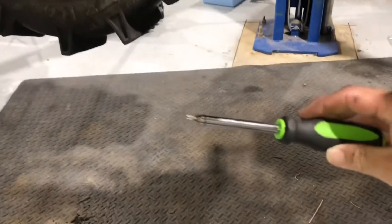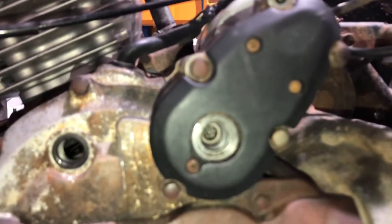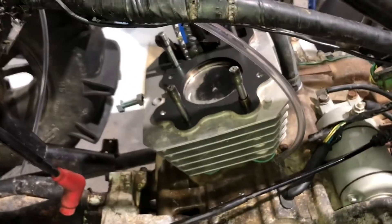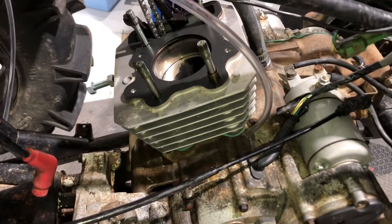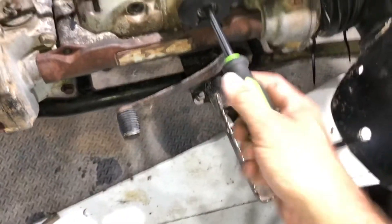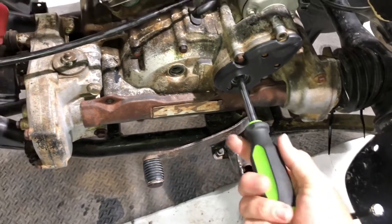On your starter cover, the way you can do it is — right here in my hand I have a T20. Inside the starter cover you can put your T20 in here just like so, and then you can turn it counterclockwise. When you do that, that's going to roll your crank — you can see the piston going down. You can roll this motor completely over by turning this by hand on the four-wheel drive version.